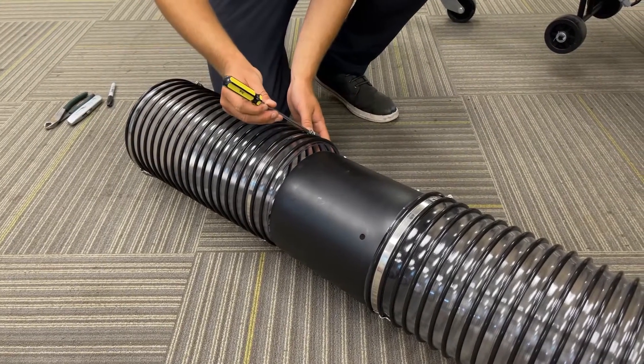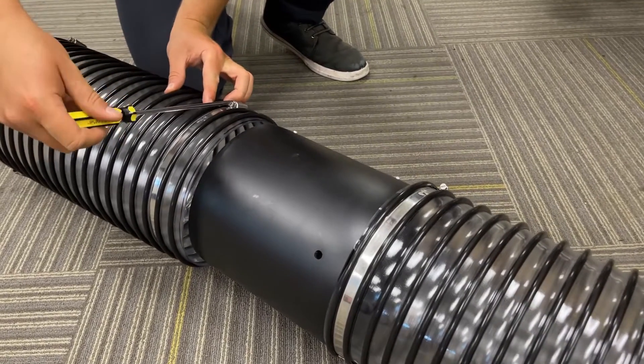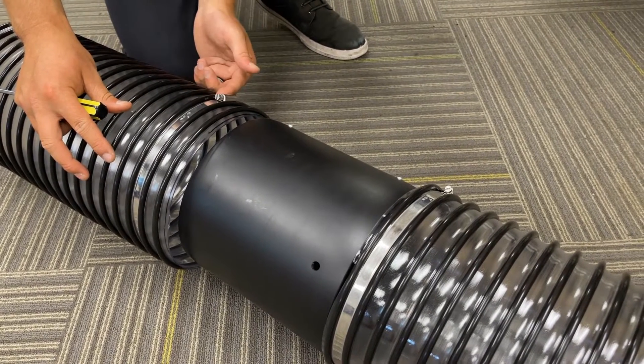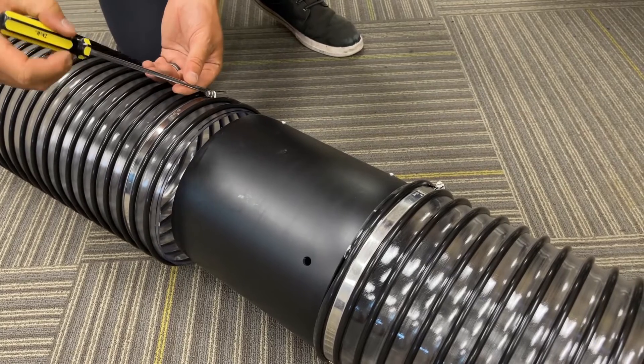Loosen the ring clamps with a flathead screwdriver. The goal is to position the rivet on the other side of the ring clamp so that it doesn't escape.